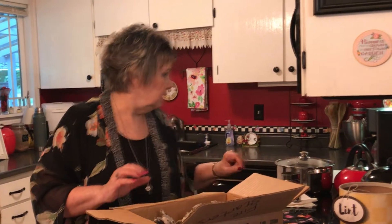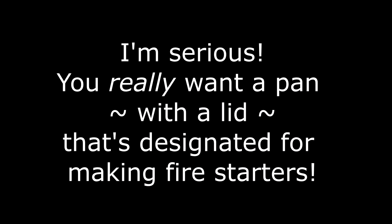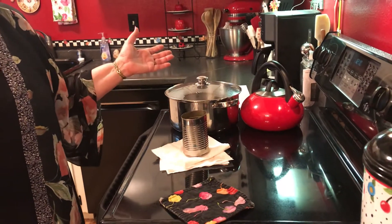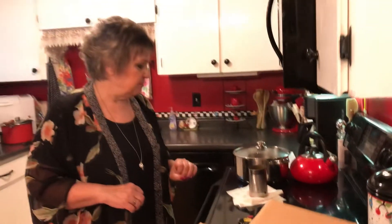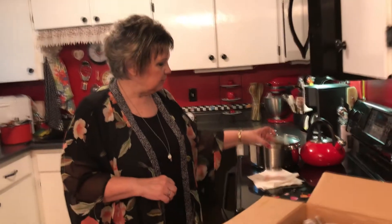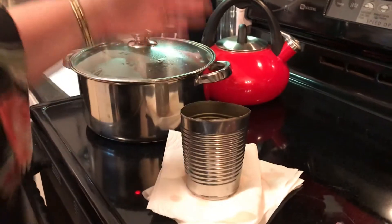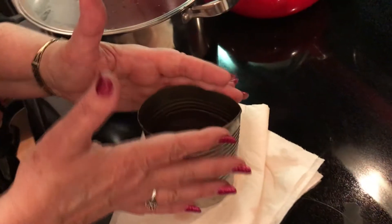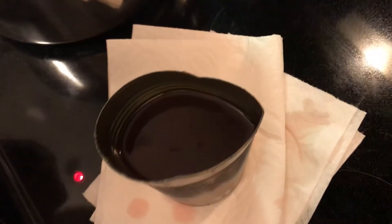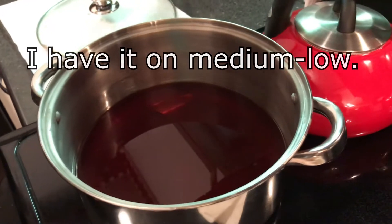I also have a pan that is designated just for this job because it's going to get wax on it and it's really difficult to get off — I got this one at Goodwill. You're also going to need a can; this is a good size for weight and handling — it's a regular vegetable can that I bent to make a little spout, and I'll show you how we use that.